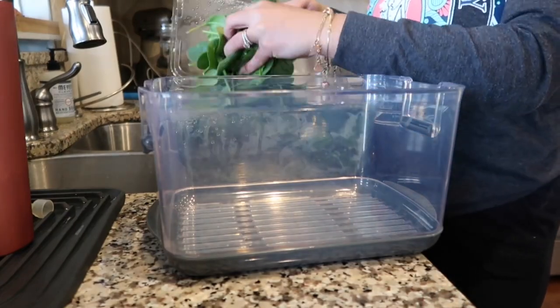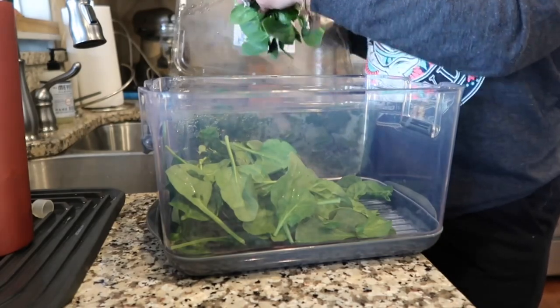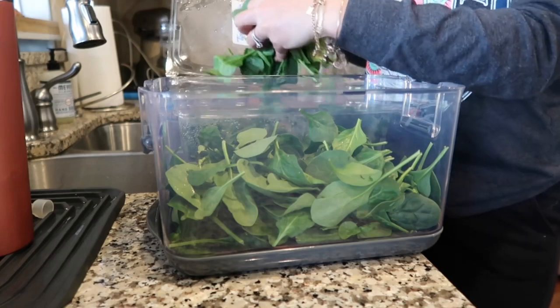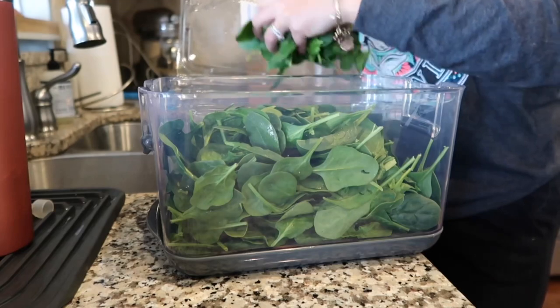Containers like these are a great money saver because my spinach will now last two weeks as opposed to one, so I'm spending that amount of money on the spinach just one time as opposed to buying it weekly. I really can't recommend these enough.